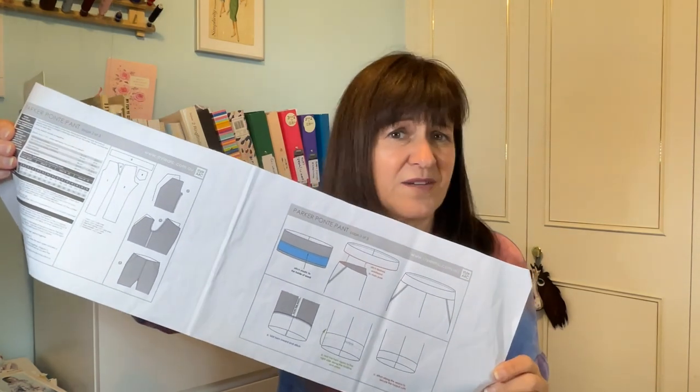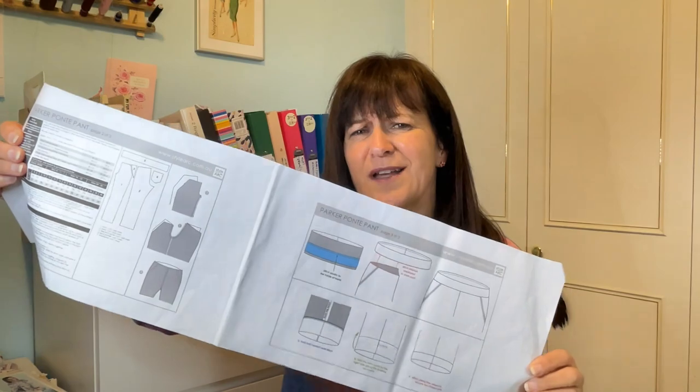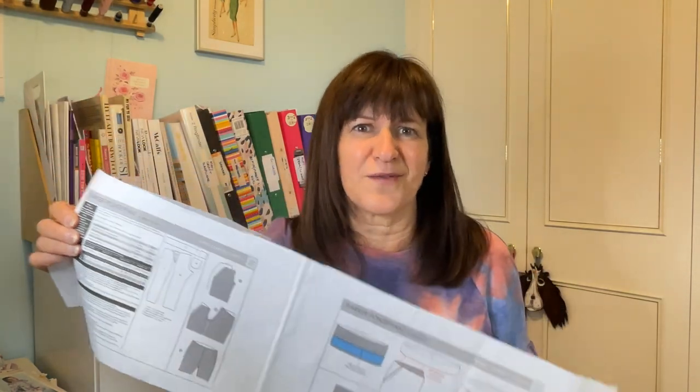I'm not sure I'm convinced about that method. I tend to um and ah about how tight I want the elastic to be, so I prefer to make a waistband casing, put the elastic in, and then decide. If you do it their way, you've got to be convinced the length of elastic you've chosen is right, because it's sewn in and there's nothing you can do about it.